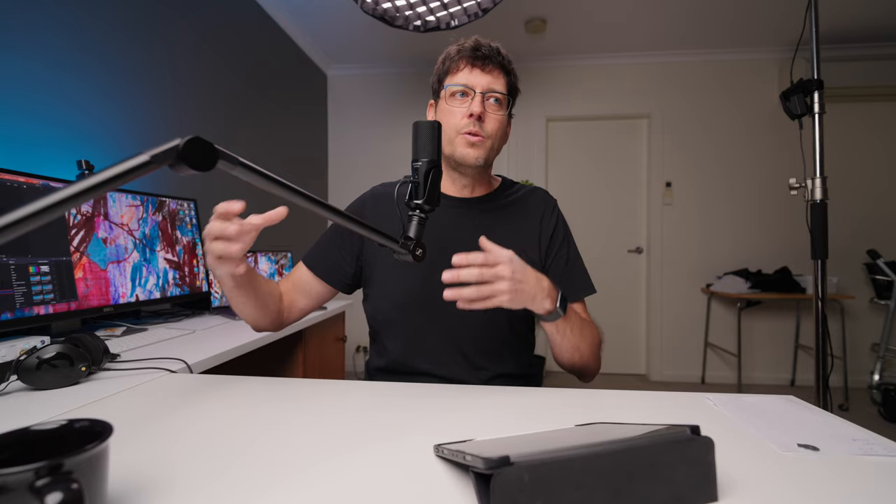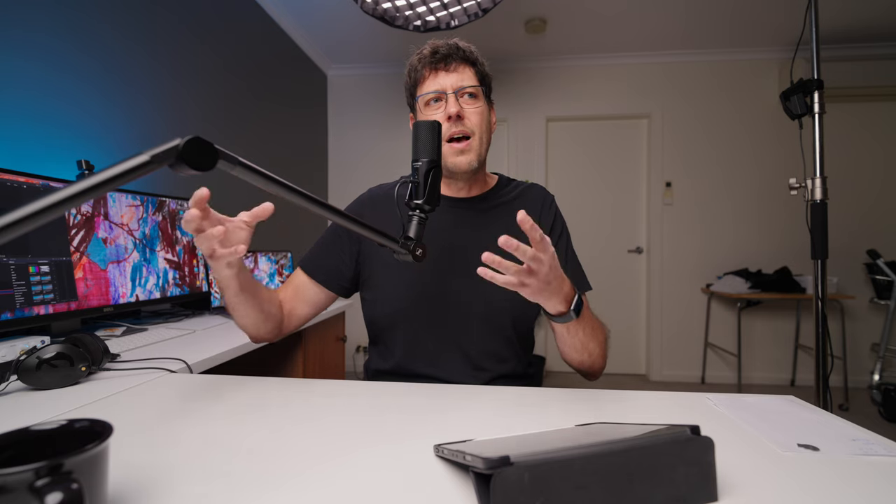If you are on a super tight budget and that's not within your budget, you can get options that are a fair bit cheaper at lower quality. But at this price point, I'm not seeing anything that's really better. And if you like Sennheiser as a brand and the sound of Sennheiser microphones, this lets you get into that sound at a very affordable price.